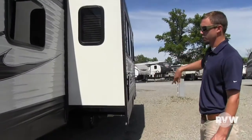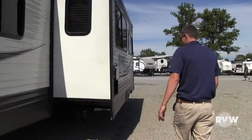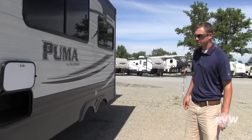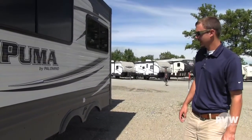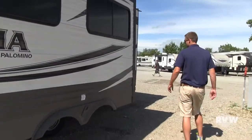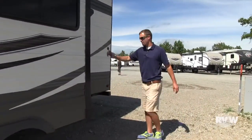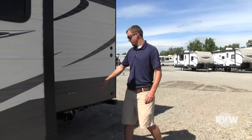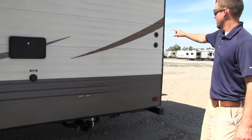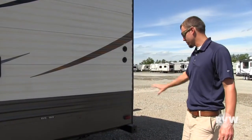Here's your big super slide with the U-shaped dinette and the sofa. Get some storage here underneath the U-shaped dinette — you can see that, gives you a little bit of access from the outside. Come around over here — you're going to see where you're getting an outside shower, your city water connection, your holding tank valves, and cable and satellite hookup on the outside.